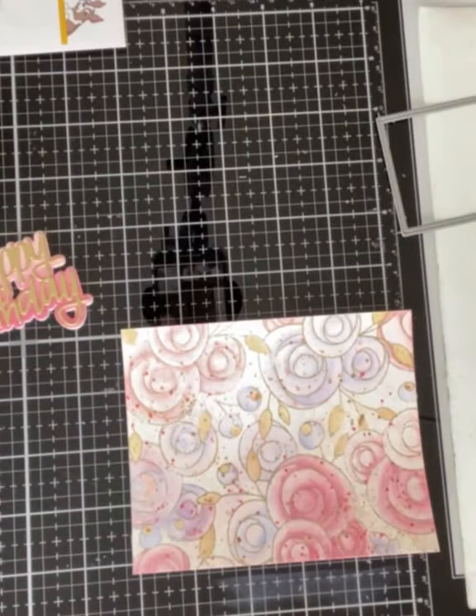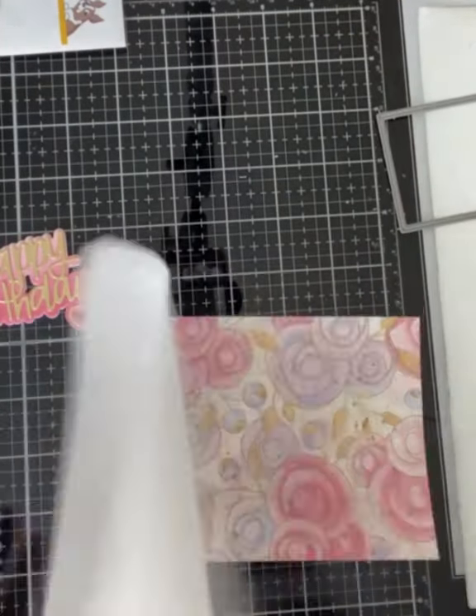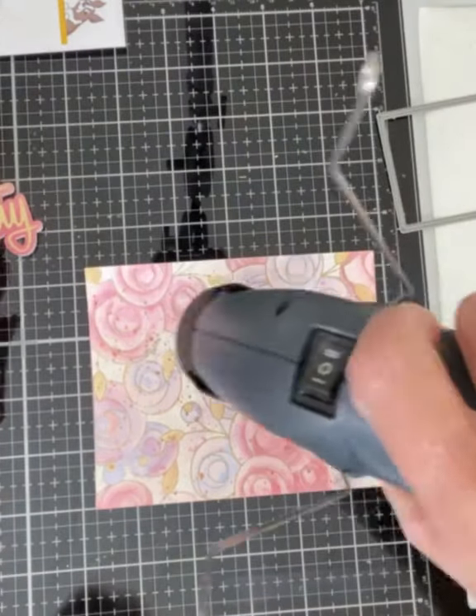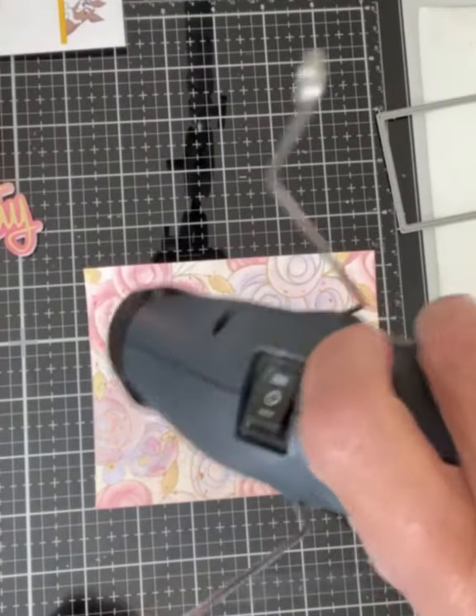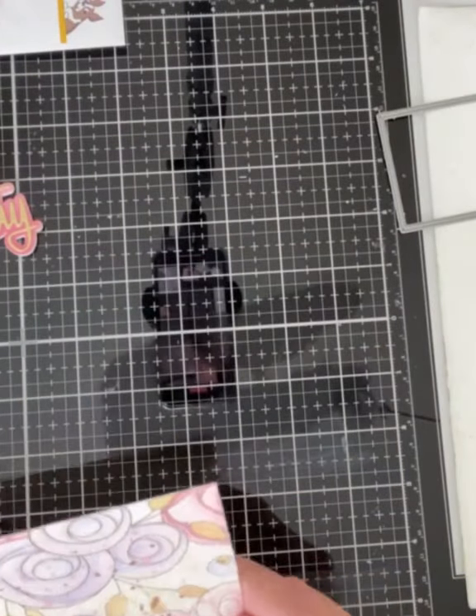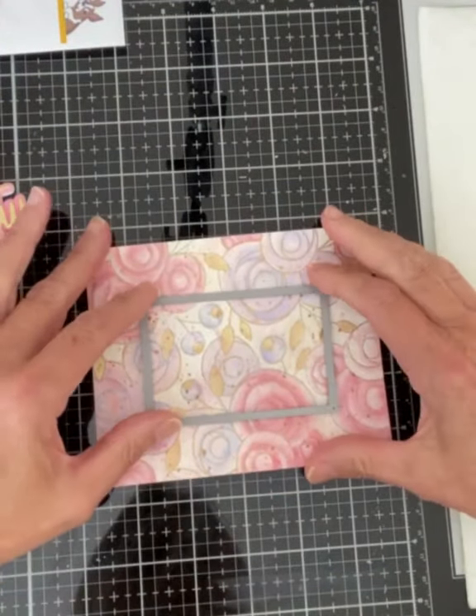I always take a little bit of extra care when working with spatter that has been done with the liquid Distress inks, because it seems to take a fair amount of drying time. I first blot it with paper towel picking up the excess ink and then put the heat tool to it.